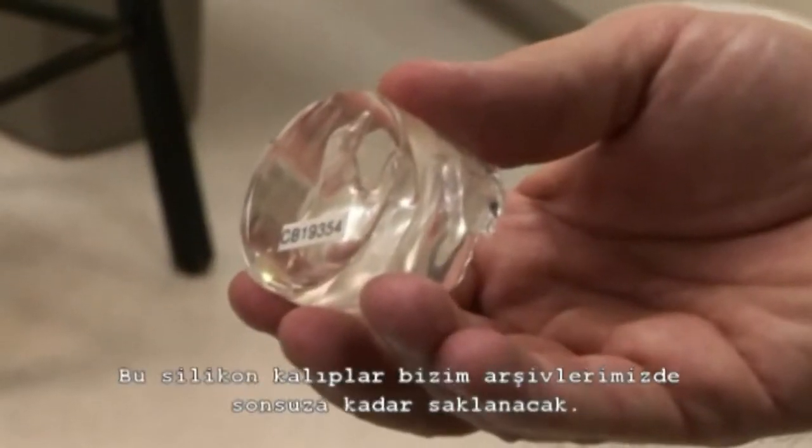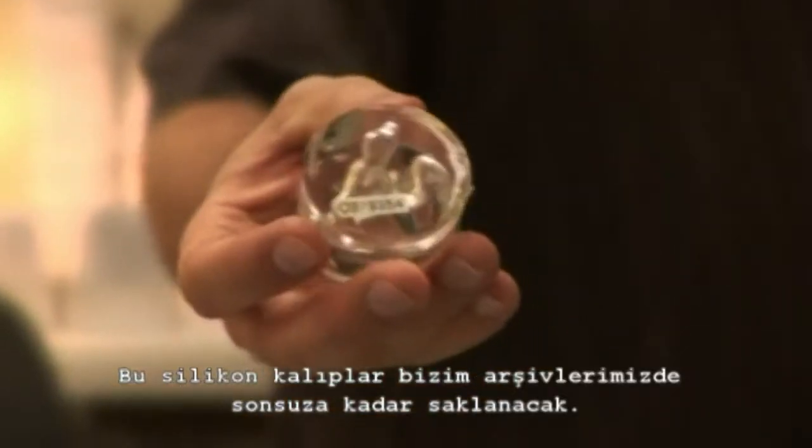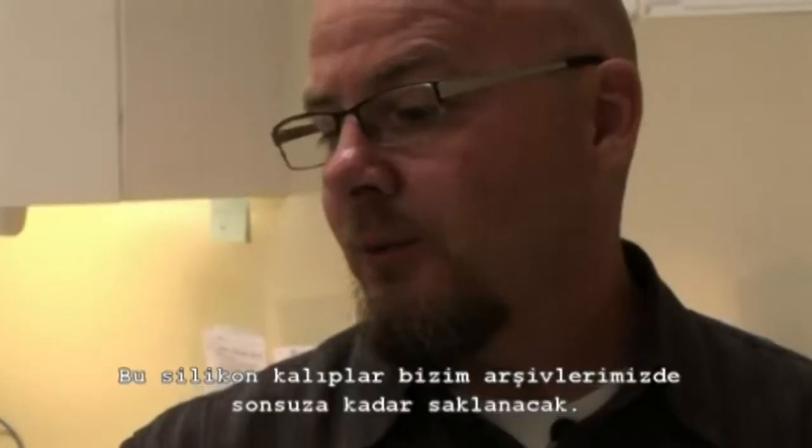It's got your initials and serial numbers. This stays here forever — it's archived. We have a wall of archived impressions and silicone casts.